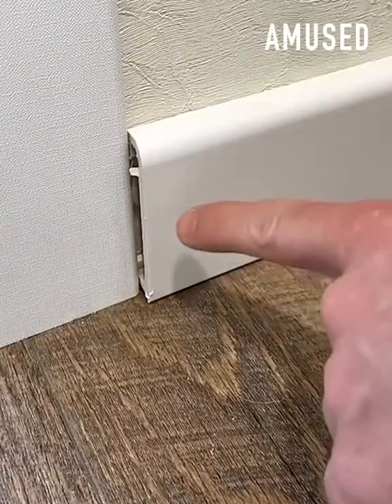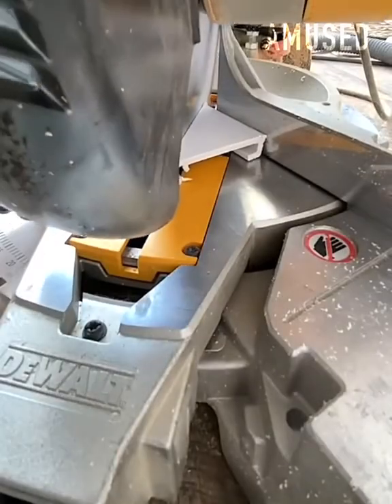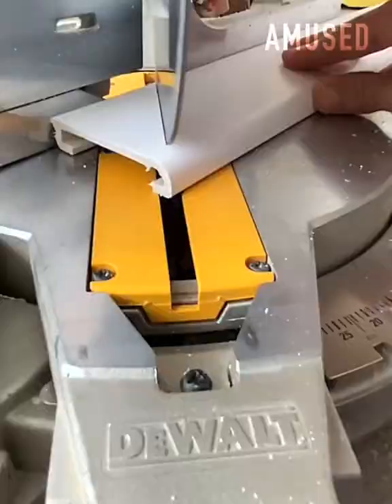The end piece of a baseboard is cut at a 45-degree angle and flipped to ensure a tight fit.